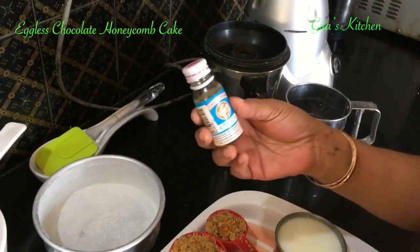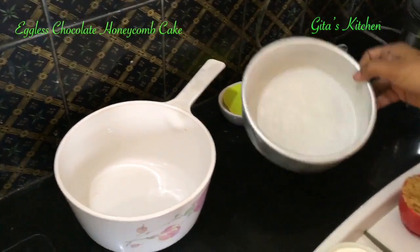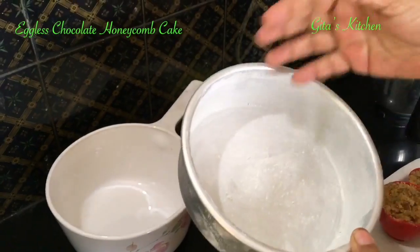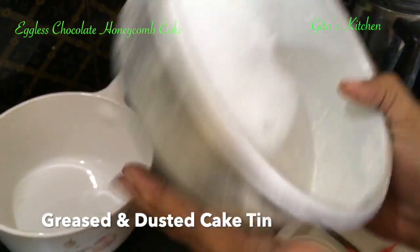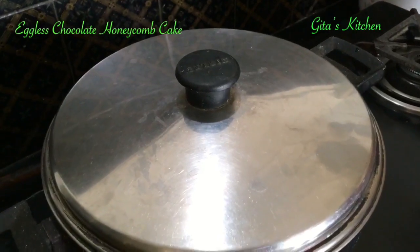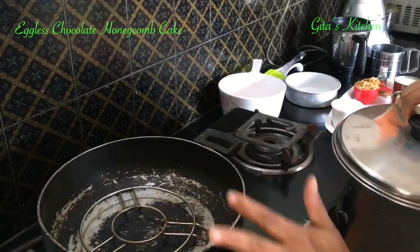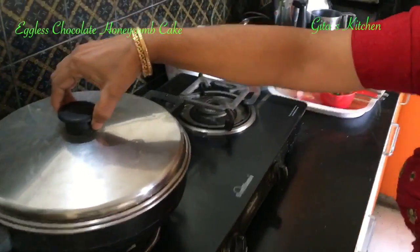Also a few drops of any essence — you can use vanilla, today I am using butterscotch essence. Take a cake tin; I have greased it and dusted it with some flour and kept it ready. For baking without an oven, I have taken a kadai which I no longer use, which has got a good fitting lid. I have kept a wire stand inside it, and this has been heating for about 10 minutes now, similar to preheating an oven.